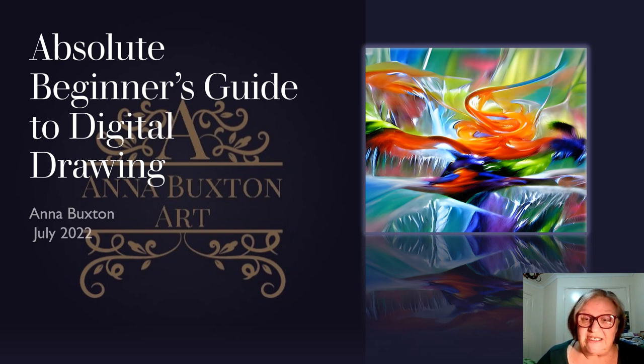My first fascination was with fluid art and I went out and bought paints and canvas and pouring paint, and I poured on canvas after canvas and I couldn't get the results similar to what was in the tutorials. So it was getting very expensive to paint and then scrape off and repaint and that sort of thing.